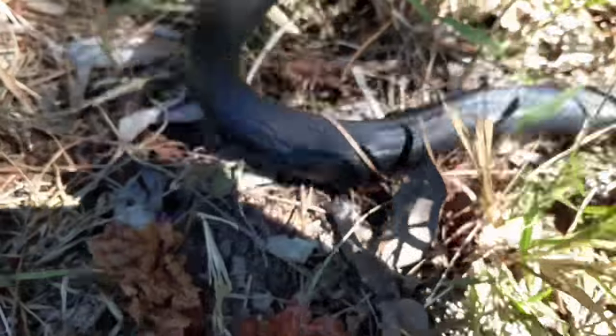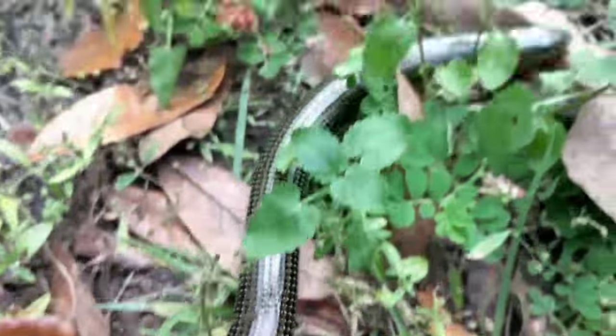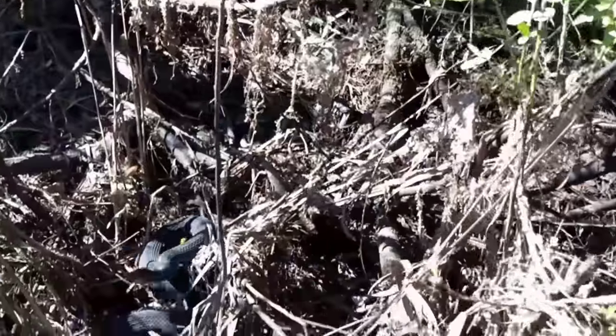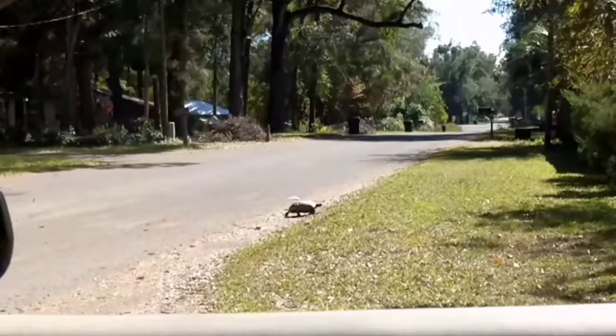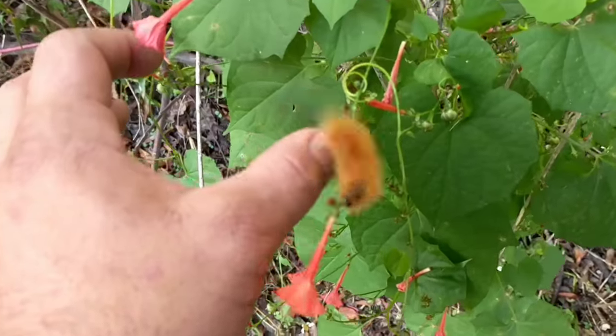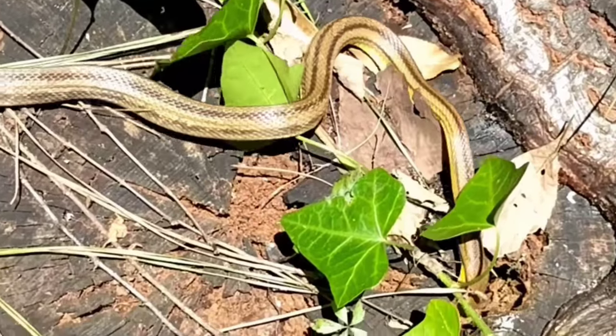Hit that like button and subscribe. I'm your Florida wildlife guy Alex, host of The Great Outdoors channel — hopefully we'll see you in The Great Outdoors. If you like this content and want to see more, the link is in the description.